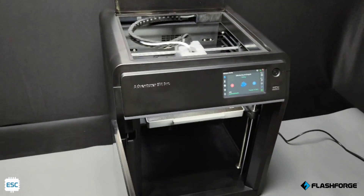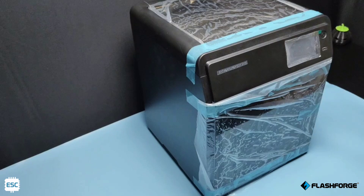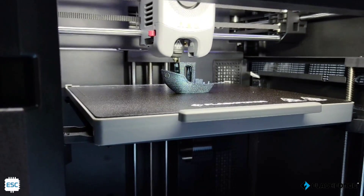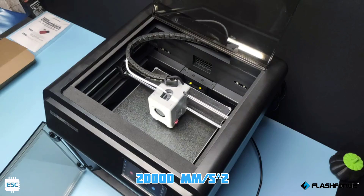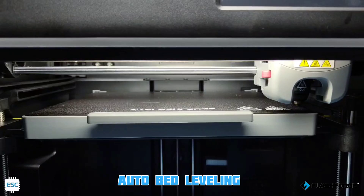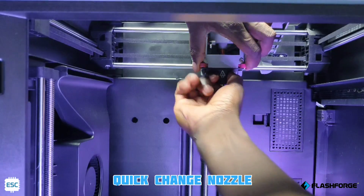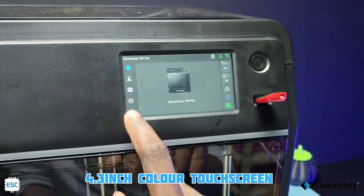Hello there. Recently, FlashForge released their new Adventure 5M Pro 3D printer. This is a silent enclosed Core XY 3D printer capable of printing a Benchy in 40 minutes. It has 600 mm per second speed and 20k acceleration. We can set up this printer within just 10 minutes and it has 1-click auto bed leveling, dual air filtration, quick changeable nozzle, inbuilt camera, 4.3-inch color touchscreen, etc.